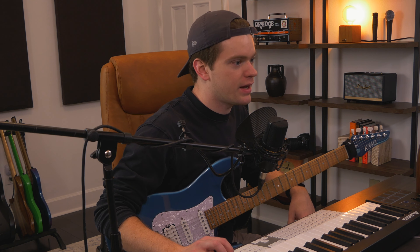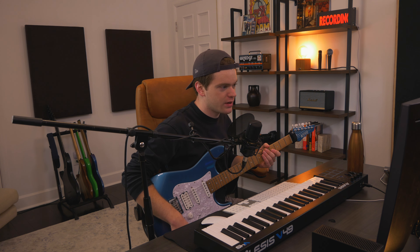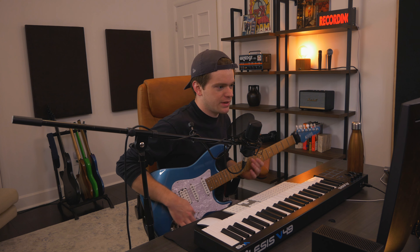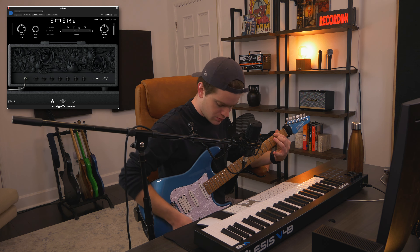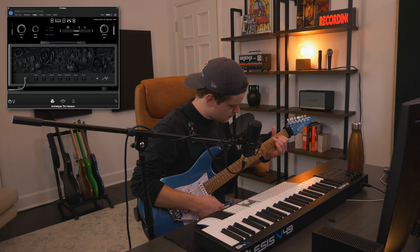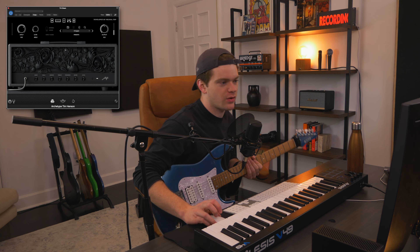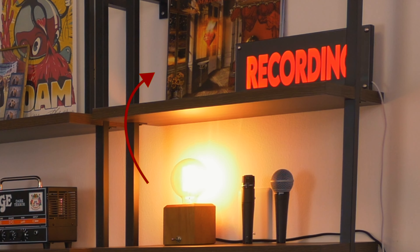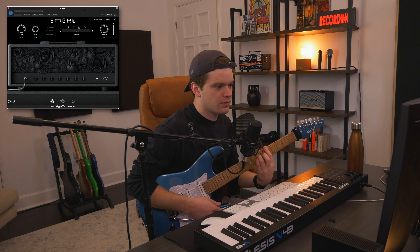I dialed in some nice tones on Tim Henson yesterday, and I dialed in some nice tones with the Mesa Boogie too. But Tim Henson was a nice surprise — I didn't think I was going to dial in such interesting, cool, unique tones. So I dialed in this clean tone. I named this preset 'Images,' obviously based on Images and Words, one of my favorite albums of all time. It's on my shelf in every video.